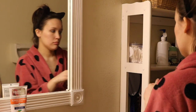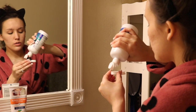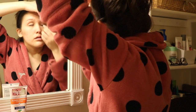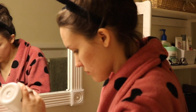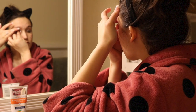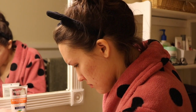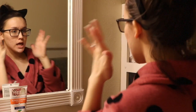I wear contacts, so now I have to take those off. I just got my nails done the other day, and I was so surprised that I was actually taking my contacts out super quickly — normally when I have nails, it takes me forever to get my contacts out. I take them out and then I like to clean them again before I put them into the solution. And then I'm blind, so I have to put my glasses on — the Ray-Bans come through.